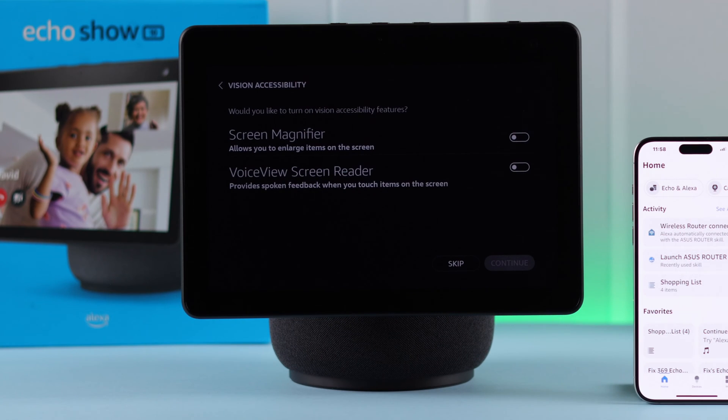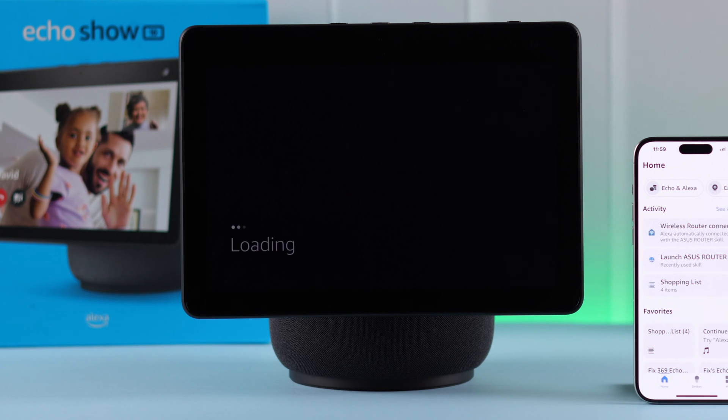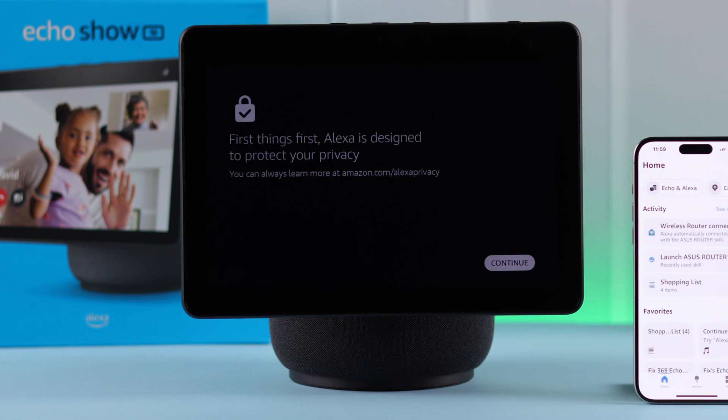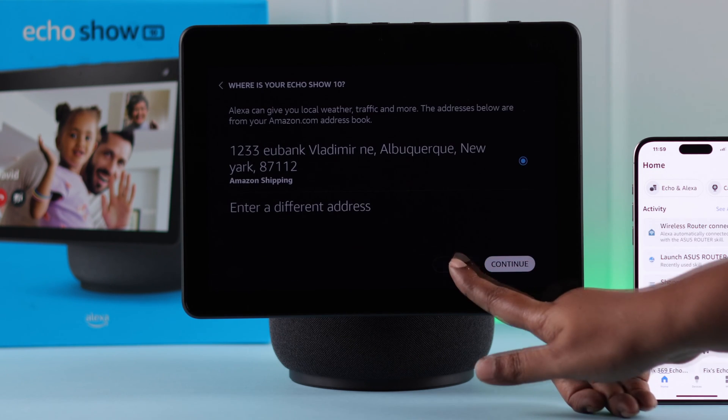You'll end up on the setup screen on your Echo Show. Confirm your identity and press to go to the next part. Follow the prompts and press Continue. Then select your time zone and region.